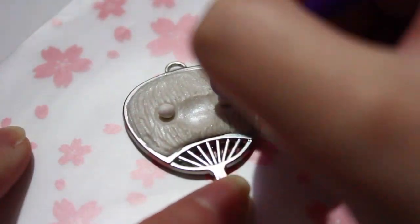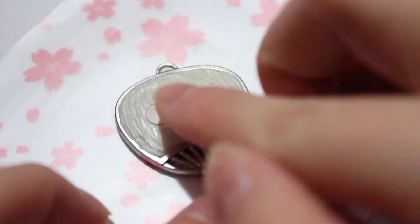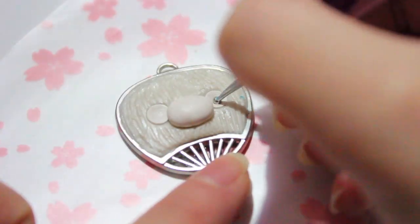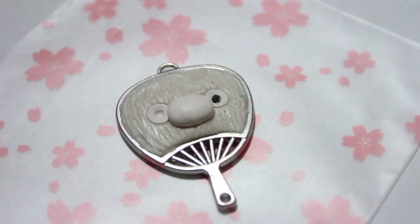After I made the indent, I took some white clay to fill in the eyes and the mouth area. Then after I did that, I added in small little black eyes into the white part of the eye sockets. You may want to use brown if you think black clay is a little too intense — that is my suggestion.